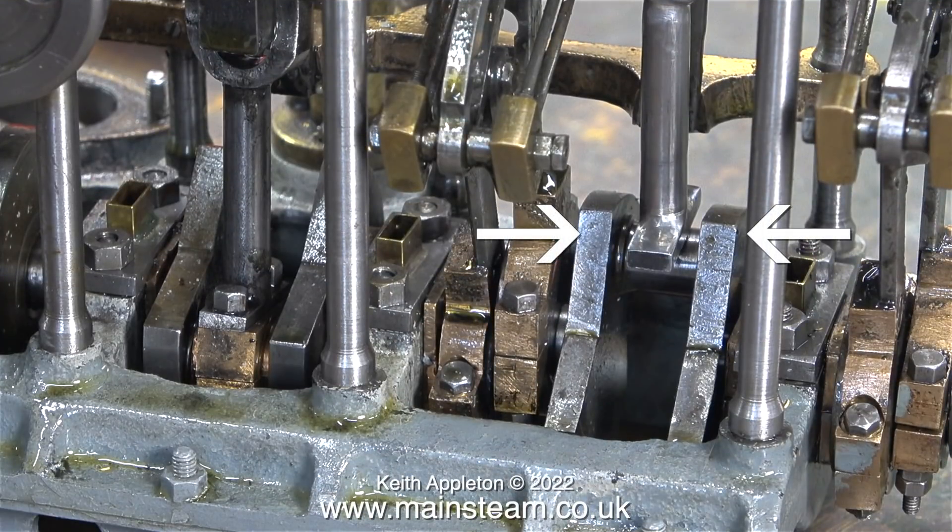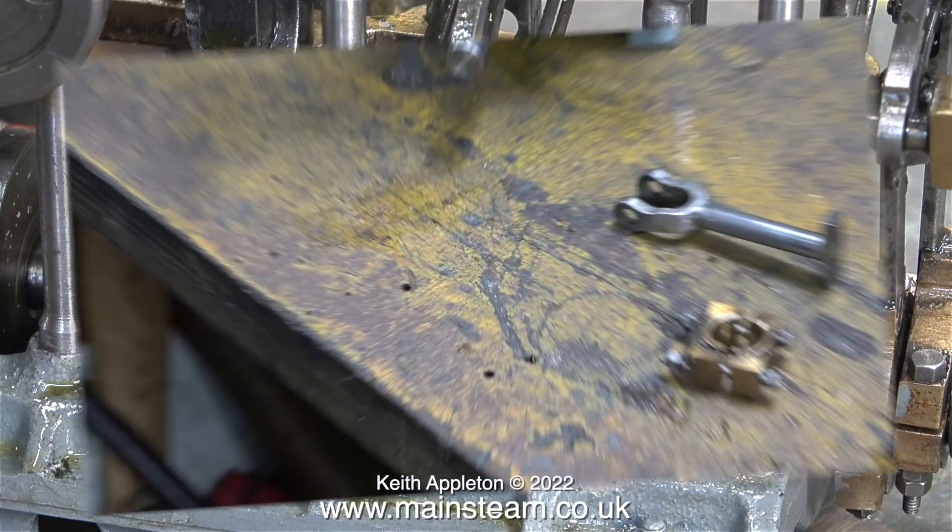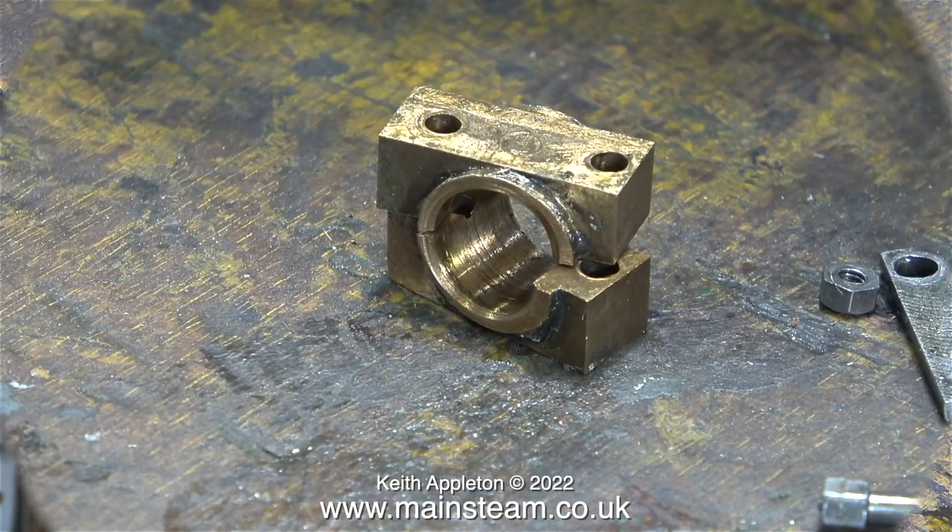I'm going to make this part ultra simplistic to avoid people writing in and asking me questions. The two arrows show where the crank pin is, and as you can see the connecting rod is sitting midway between the two crank webs. This is a good thing — it means I can drill the holes in the middle of the mounting at the bottom of the connecting rod, then re-bolt the connecting rod to the big end brasses. And here they are, with the holes drilled all over the place.